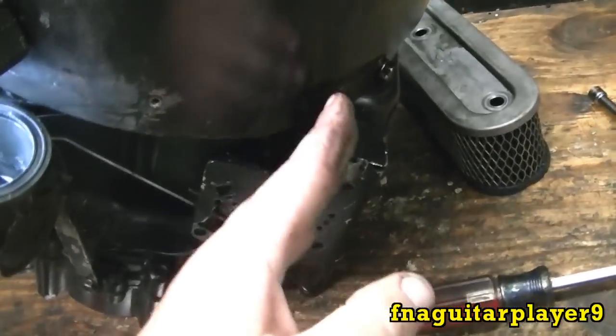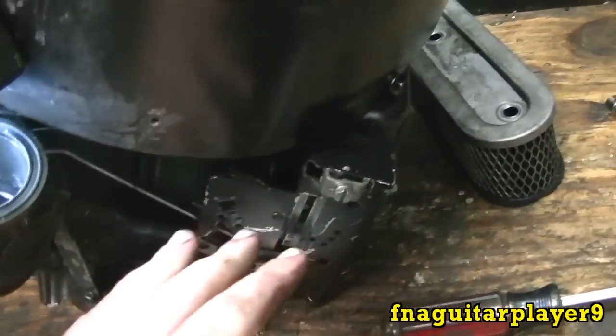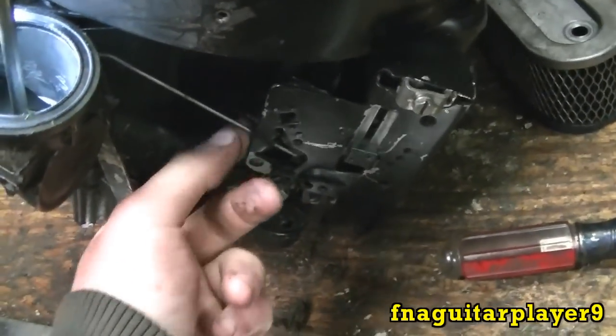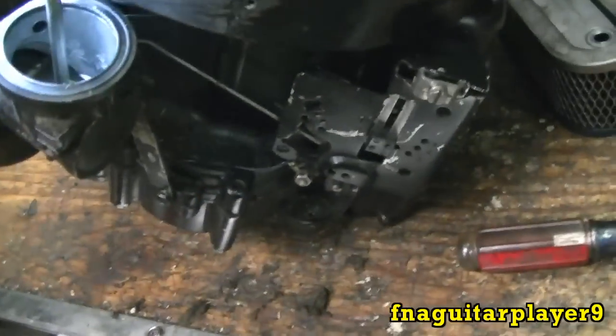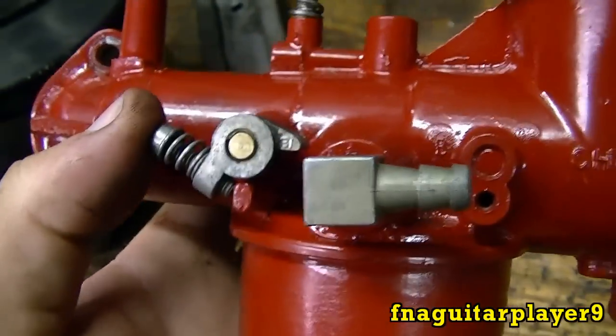Another difference on these motors: your throttle cable comes in vertically on some of them, while others will come in from the side at the bottom. It's all very similar — basically the same thing — it just looks different because it comes in at the side, but everything works identically.